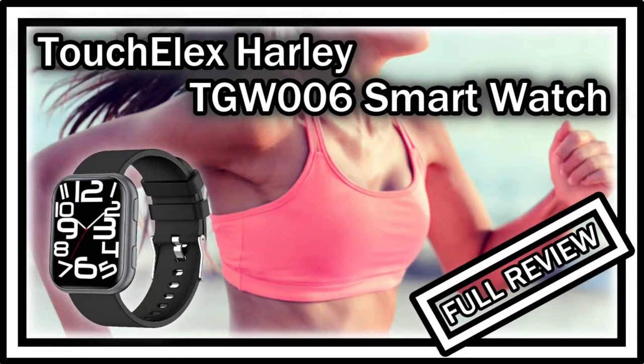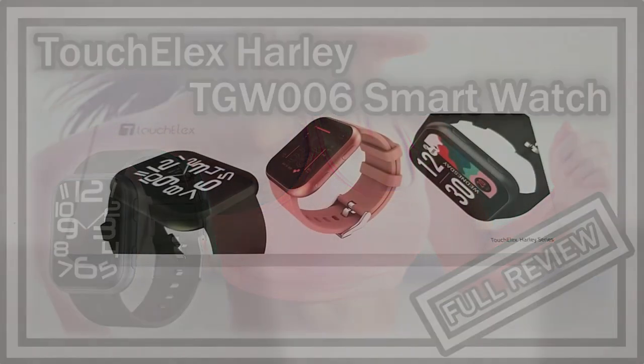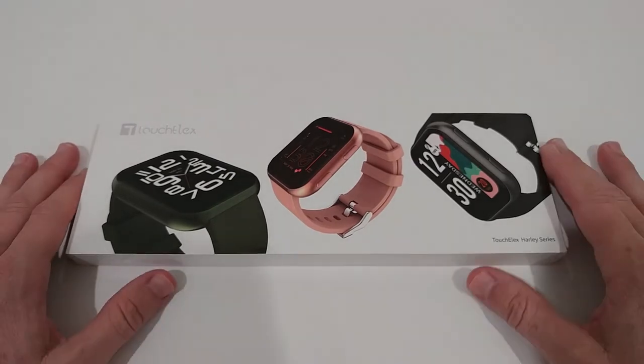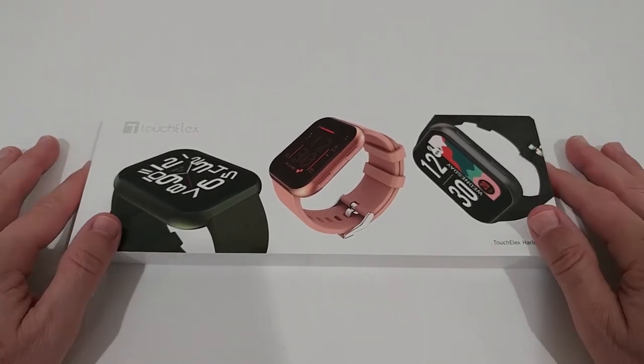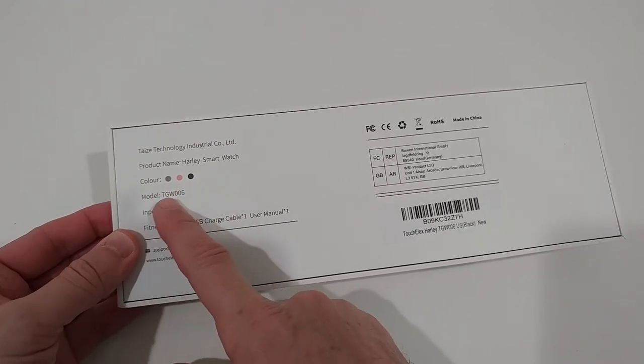Welcome to the unboxing and quick review of the Touch LX smartwatch for Android phones and iOS. It comes with some really interesting features for a very attractive price. It has a very large 1.75 inch HD screen and a waterproof rating of three atmospheres, which means 30 meters — much more than most other smartwatches. It comes with a lot of tracking features, notifications, and it comes in a very nice box, available in three different colors. The model type is TGW006.